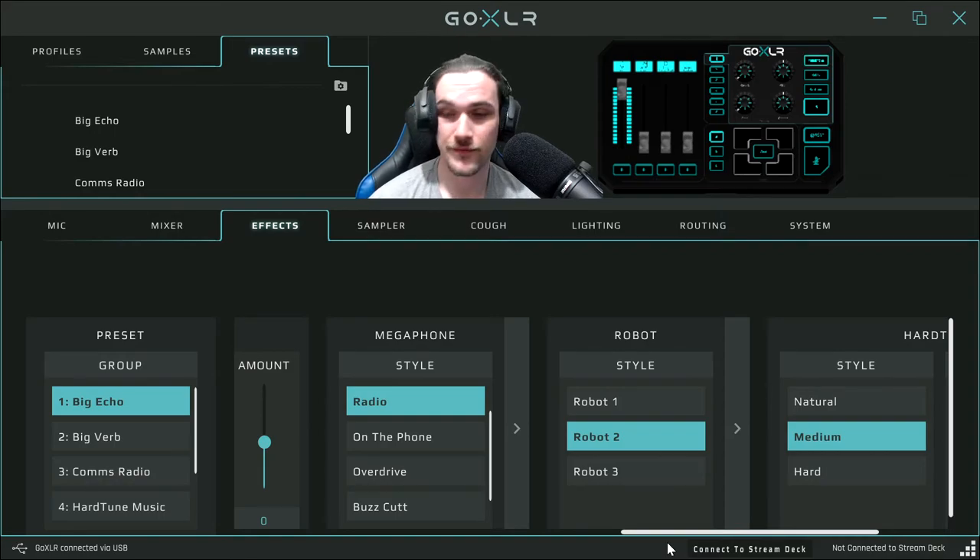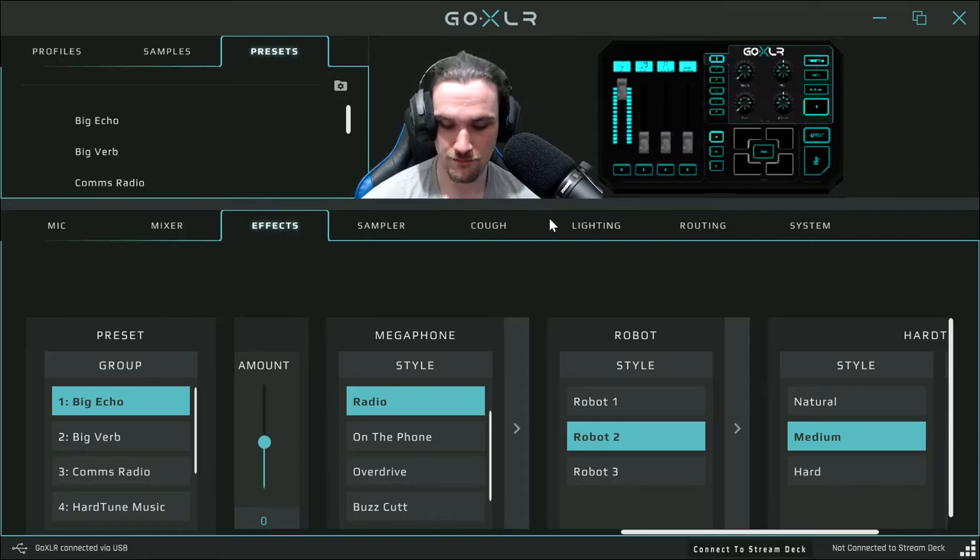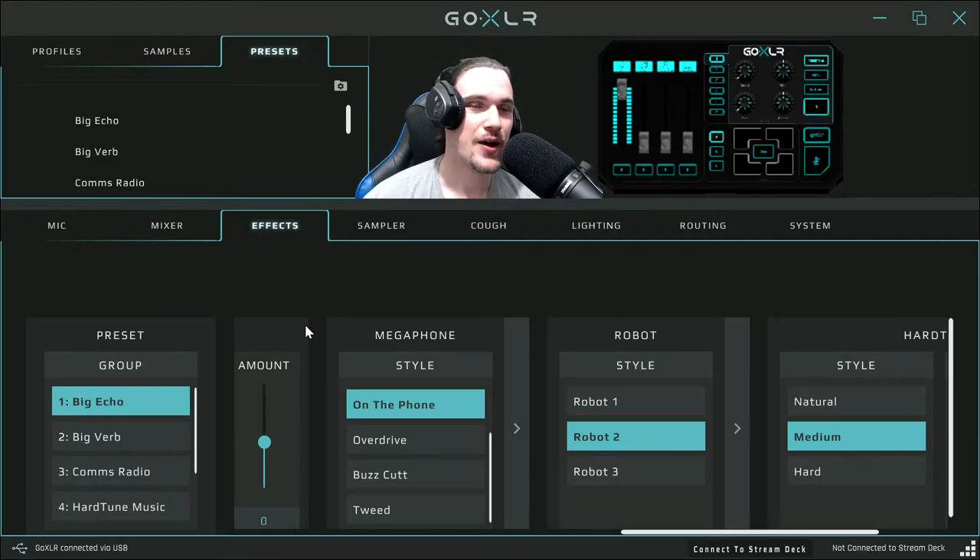Let's go to the megaphone effect — the button's in the top right here. Make sure you press that to activate it. Megaphone — as you can hear, that's me doing the radio voice: 'Hello, this is Heart 106.2, only on radio.' And there's another effect called 'on the phone': 'Hello, I want to play a game — I'm calling from the hospital because I heard you've got appendicitis.' It's pretty much to simulate how you would sound on the phone.